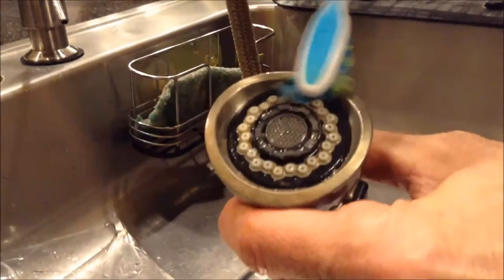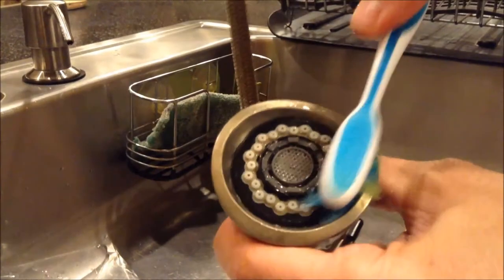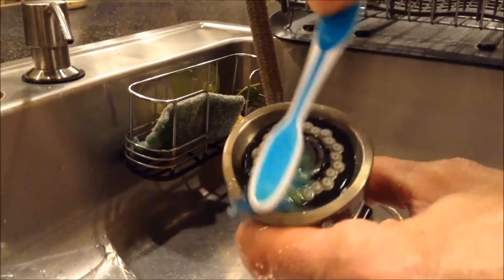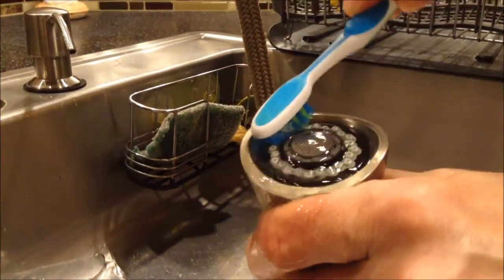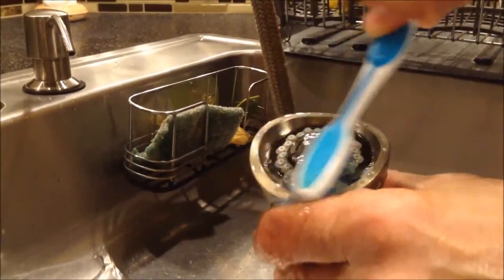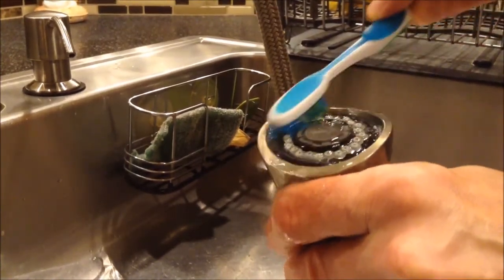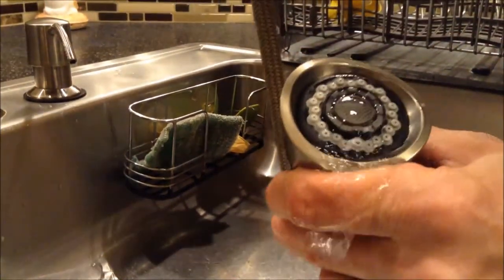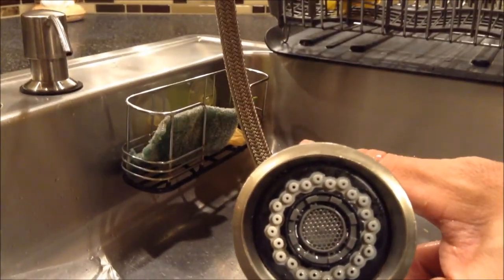There we go. Look at that — it looks brand new. It was pretty disgusting earlier. Just going to turn on the water a little bit, and then it looks brand new. I don't think we've ever looked underneath here before, but that buildup did not look healthy. Now you have a brand new faucet head. Thanks for watching, have a great day.